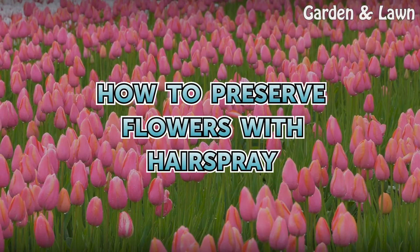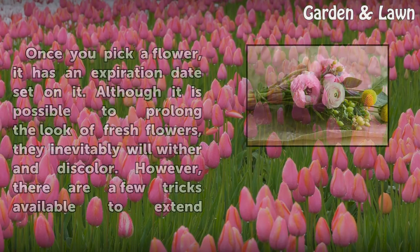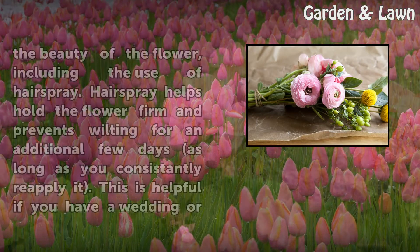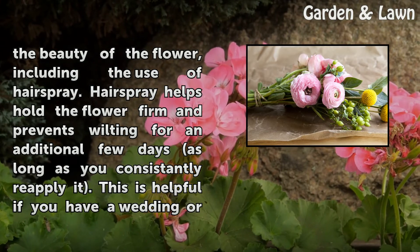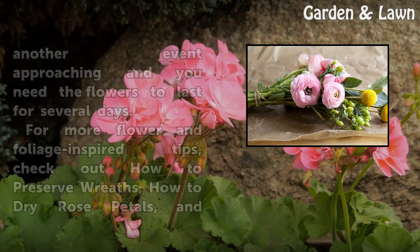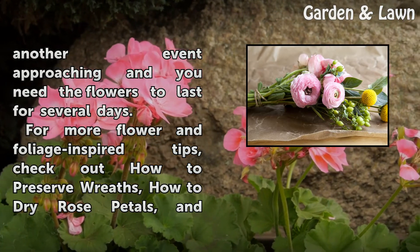How to Preserve Flowers with Hairspray. Once you pick a flower, it has an expiration date set on it. Although it is possible to prolong the look of fresh flowers, they inevitably will wither and discolor. However, there are a few tricks available to extend the beauty of the flower, including the use of hairspray. Hairspray helps hold the flower firm and prevents wilting for an additional few days, as long as you consistently reapply it. This is helpful if you have a wedding or another event approaching and you need the flowers to last for several days.